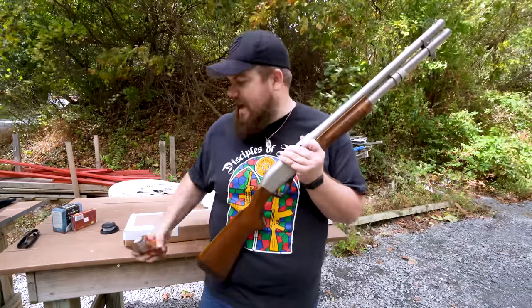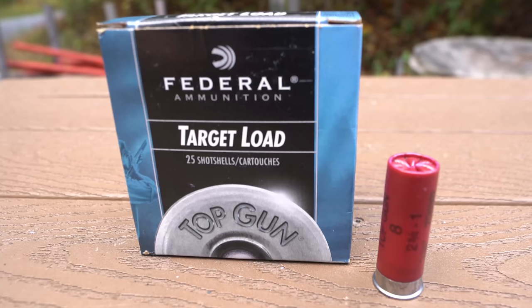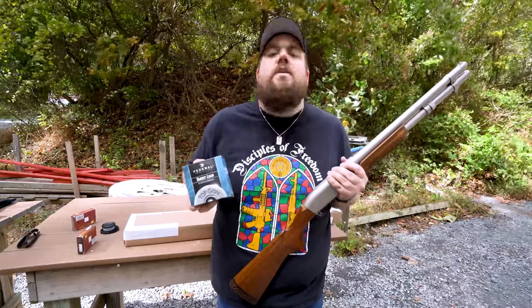So what we're going to do is use the 870. We're going to try this out. We're going to do a baseline with just some bird shot. We're going to see what happens in a gel walk. We've got gel. We've got a high-speed camera. Let's get to it.